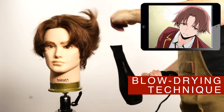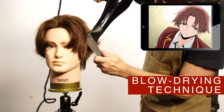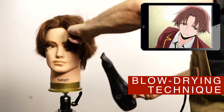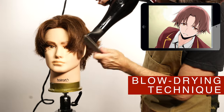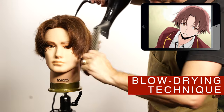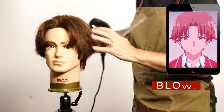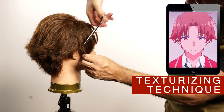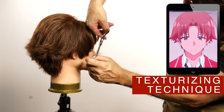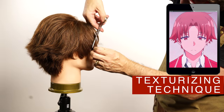If you have texture on your hair, the round brush will work best. Now that the hair is dry, just treat the areas that you feel are needed. In this area I will do the sides. Move in the direction of the style until achieving the desired finish.